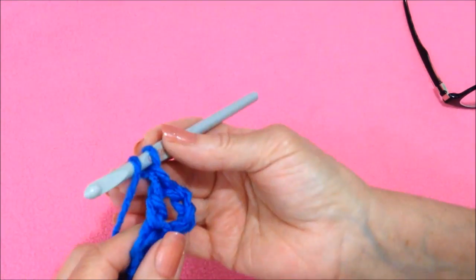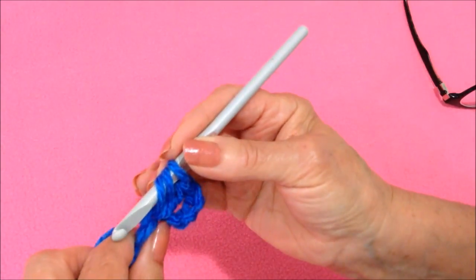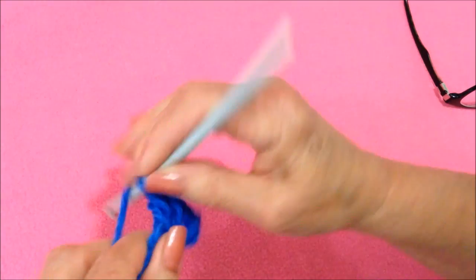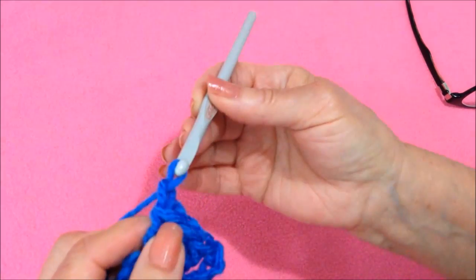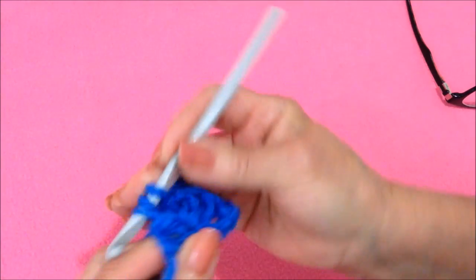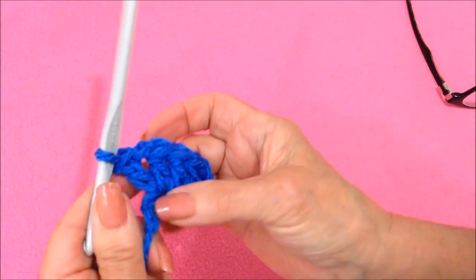To make a double crochet: yarn around the hook, insert into the stitch, pick up the yarn and pull it through, pick up the yarn, pull it through 2, pick up the yarn, pull it through 2. Now I need to make one more double crochet in that stitch. Now chain 1, double crochet in that same stitch. So that's your first corner.